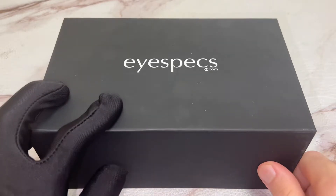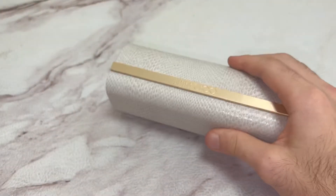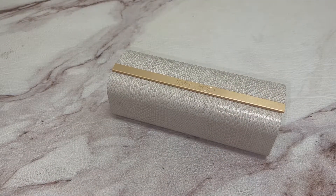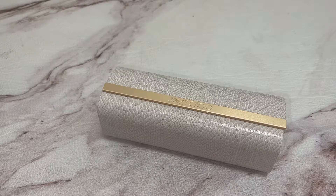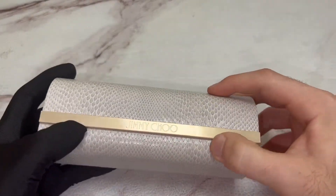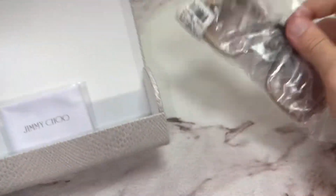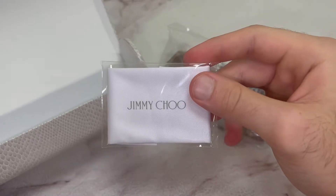Hi everyone, greetings from IceFacts.com. Today I'll be unboxing Jimmy Choo sunglasses, model Sammy GS. The glasses come with the Jimmy Choo case. Inside, you have your sunglasses and a Jimmy Choo cleaning cloth.